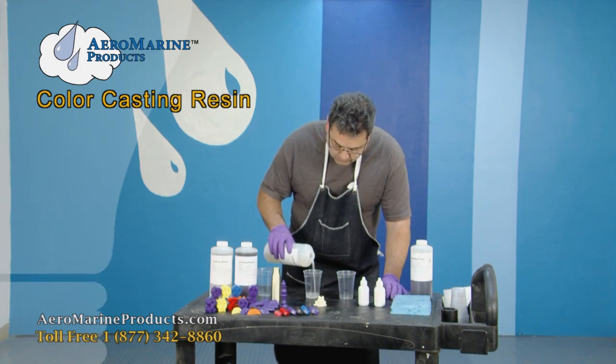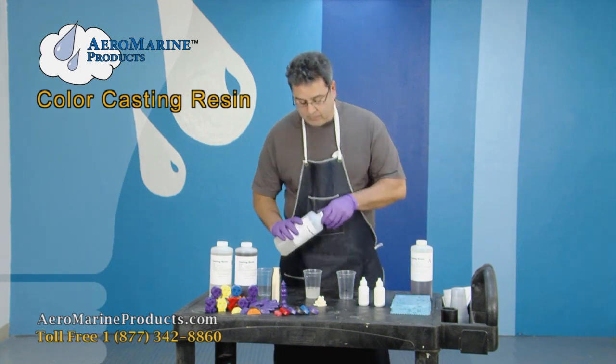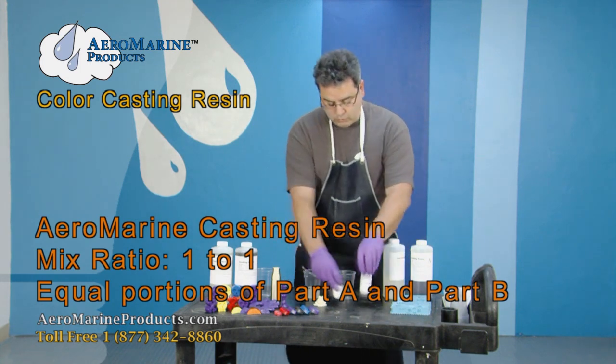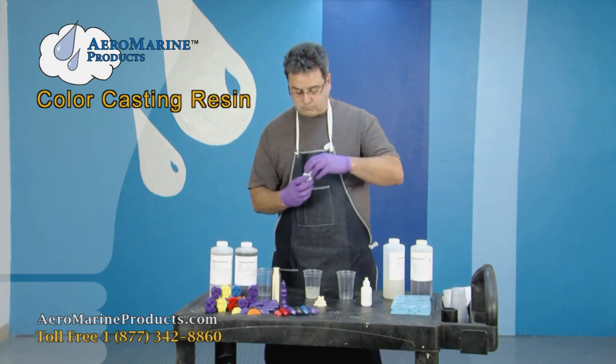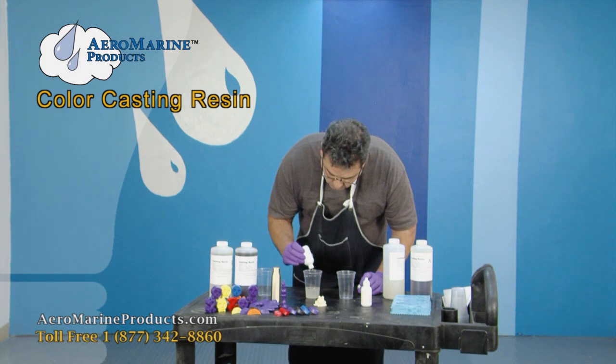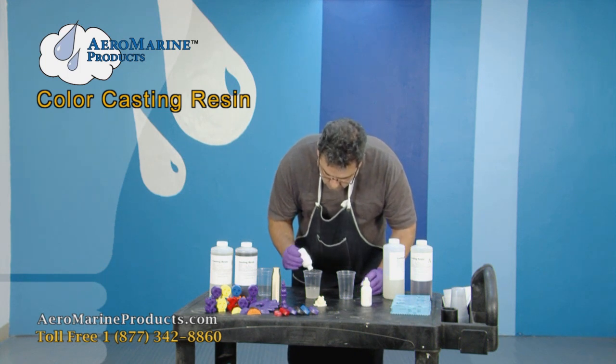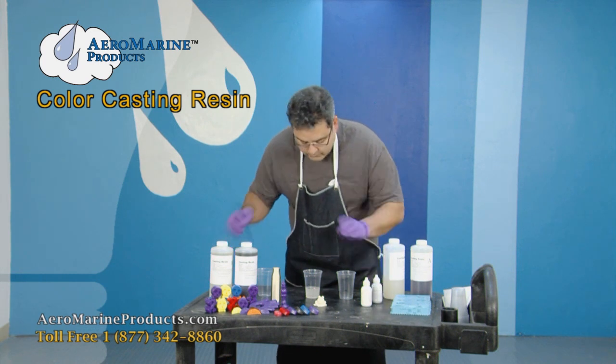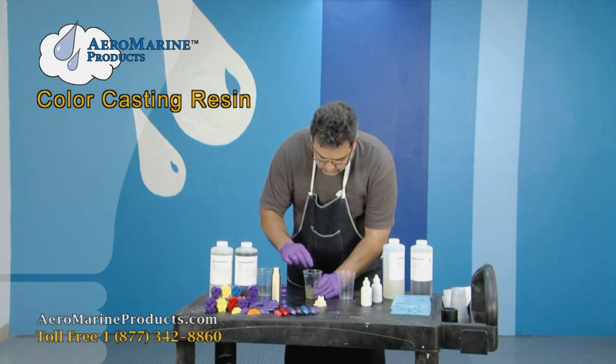I'm pouring the casting resin B component into my first mixing cup. I'm going to be using equal parts of both components. Then I'm going to choose my yellow and pour in a very little bit — the colorants are very concentrated, which you'll see in just a moment.